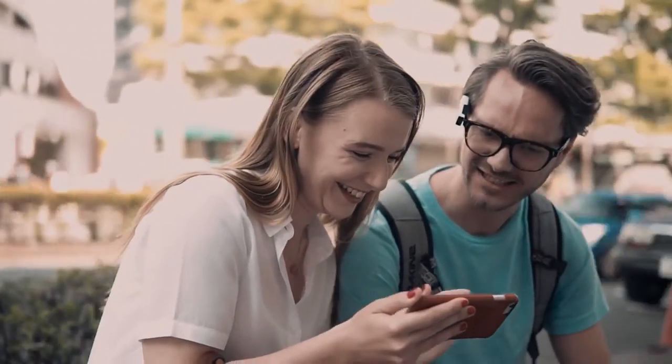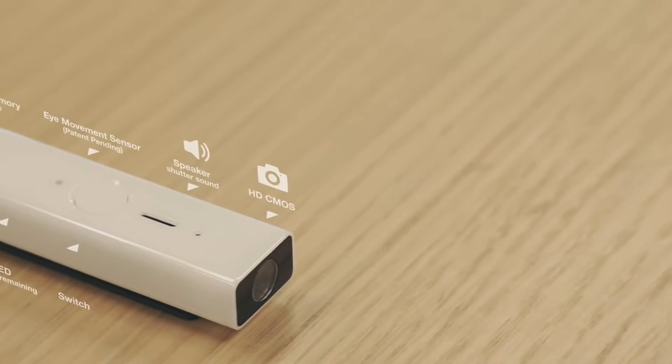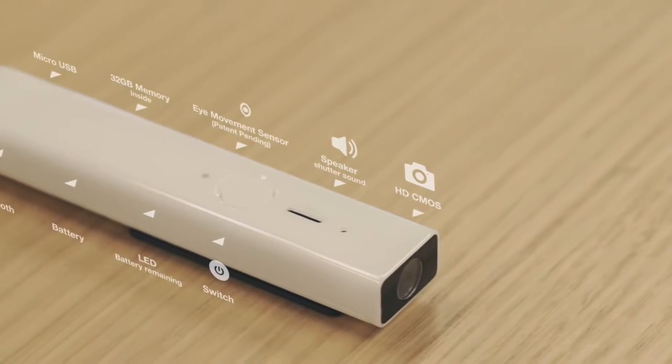Of course, while your hands are occupied. We use the convergence of technologies such as camera, battery, memory and eye-moving sensor, which we have. That's why we created Cleary.